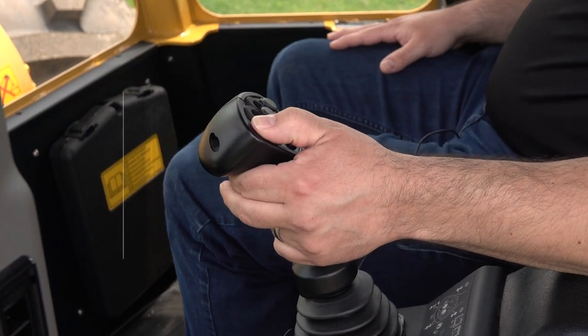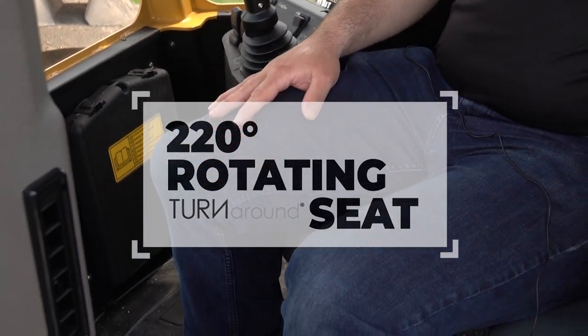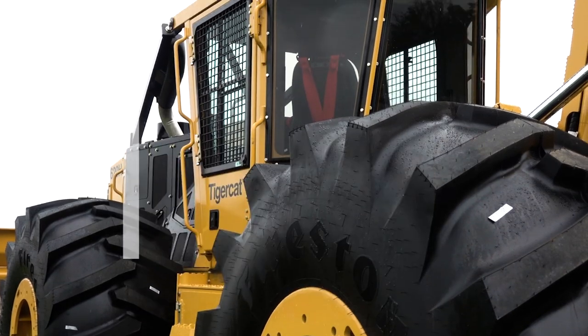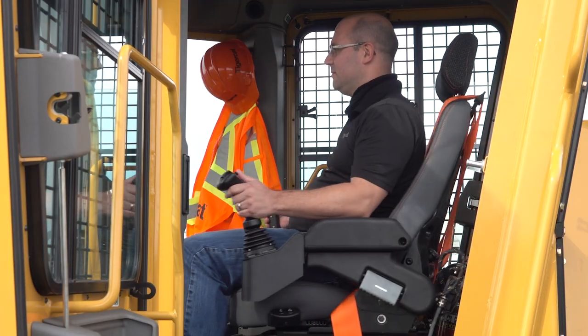Now, with the push of a button, the operator can easily rotate the seat 220 degrees. This allows the operator to spin the seat all the way around and exit the opposite side door, or rotate it all the way straight back to operate the machine in the direction of the grapple.